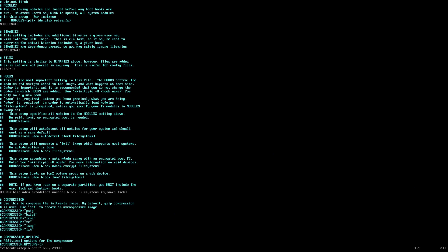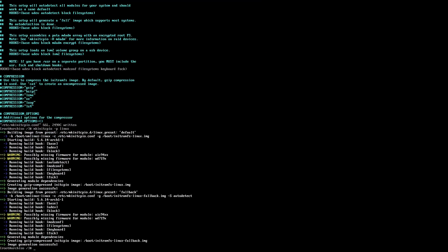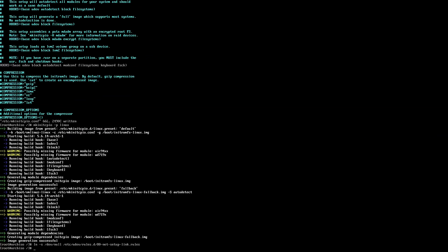Let's edit the configuration file for mkinitcpio. We're going to go to the hooks line and take block and put it after udev. This allows it to function a little bit better in portable mode. Let's go ahead and run mkinitcpio and link it to our Linux kernel. Let's fix the udev network rules and reset all interface devices to their defaults. This will make it easier to configure in the future and not platform-specific.